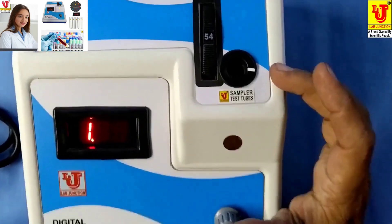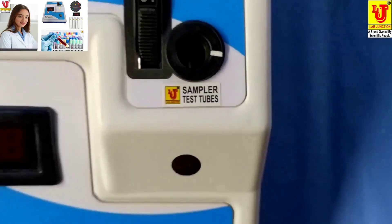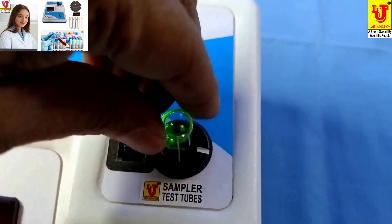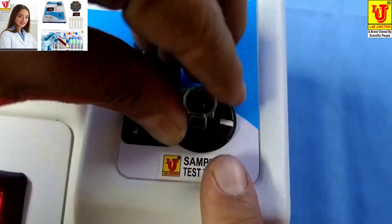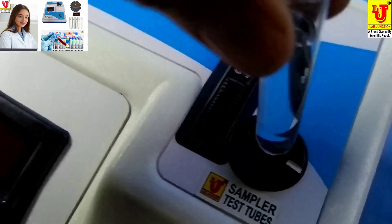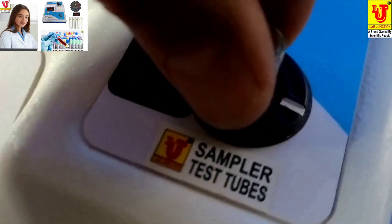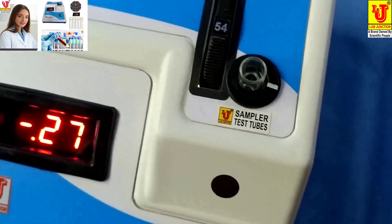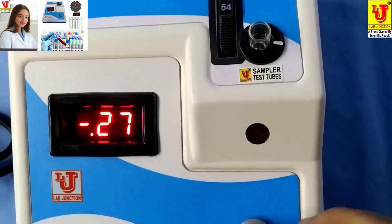This is the sampler for test tubes. First, insert your blank into the test tube holder like this. Coincide this mark with this mark, and properly insert it. Then set to point double zero using the set OD knob.